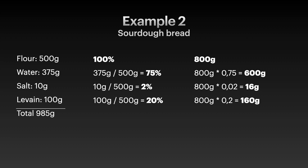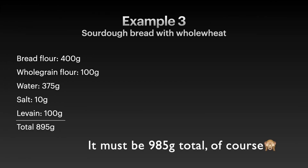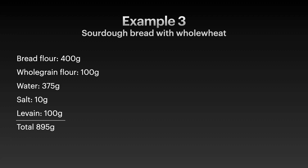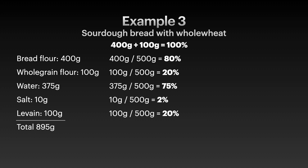Let's continue with something even more advanced: replacing parts of the flour with whole grain flour. We have 400 grams of bread flour and 100 grams of whole grain flour. The rest stays the same. The total flour in the main dough stays 100% — so 400 divided by 500 grams is 80%, and 100 divided by 500 grams is 20%. The rest stays the same: 75% hydration, 2% salt, and 20% levain.